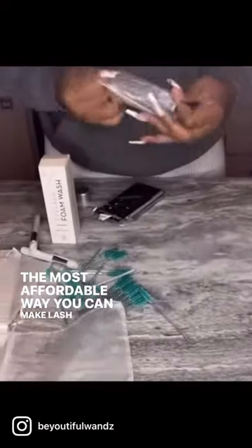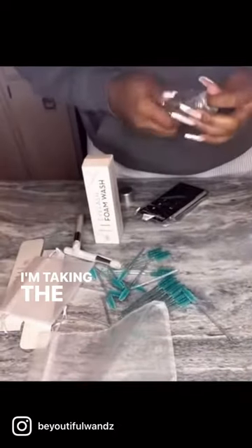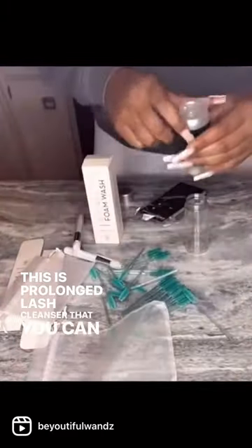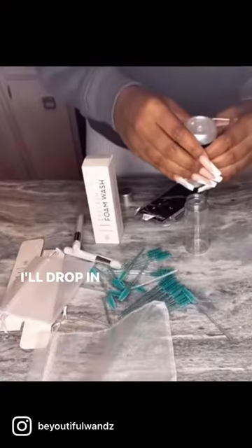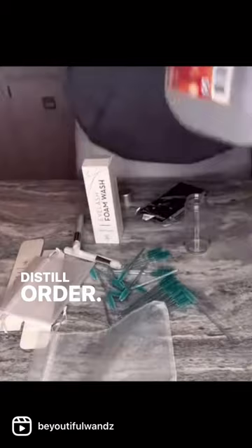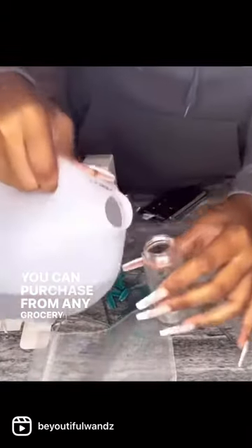The most affordable way you can make lash cleaning kits for your clients. I'm taking the wrapper off a 10-milliliter bottle I purchased from Amazon. This is Prolonged Lash cleanser that you can buy from a website I'll drop in the caption below. I just do three long drops of distilled water, which you can purchase from any grocery store.